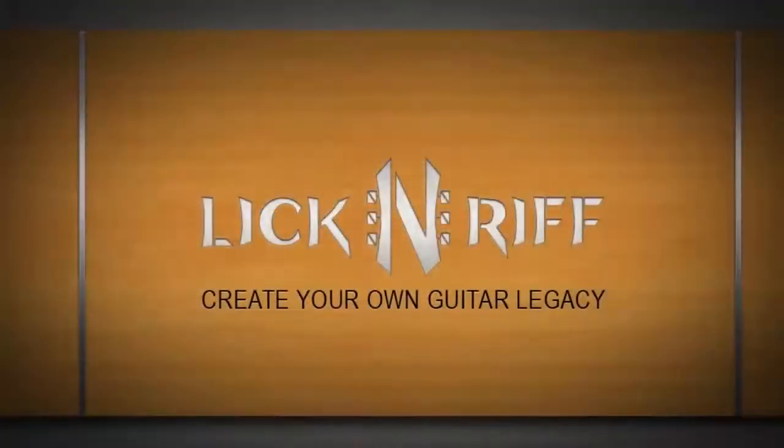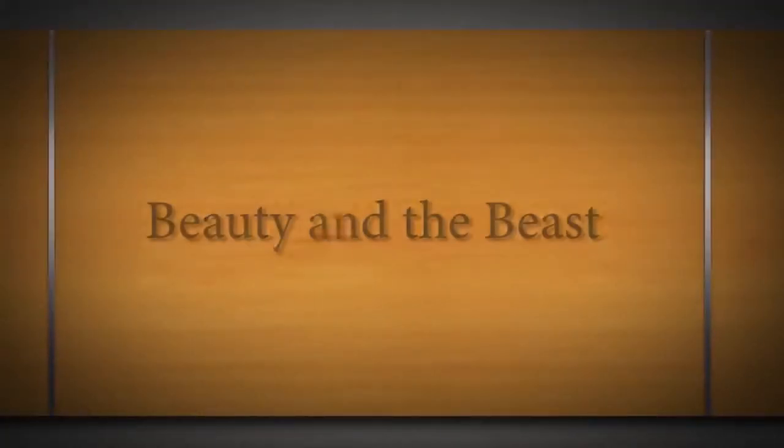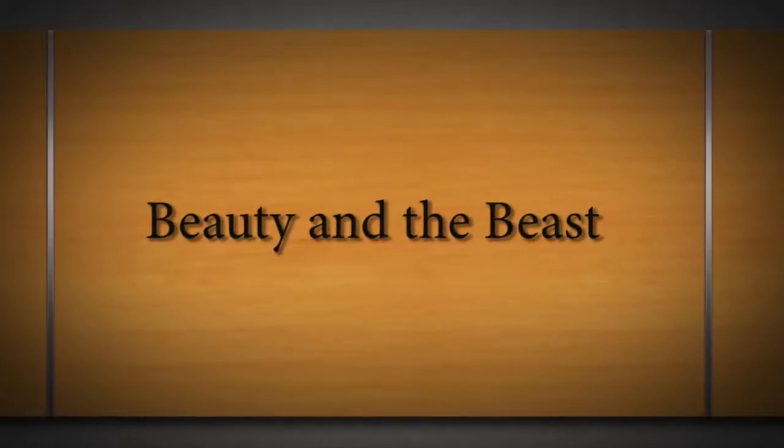Hey there LickNRiffers, how are you doing? Welcome to another full fingerstyle arrangement lesson right here on LickNRiff, in which we'll learn a full fingerstyle arrangement made especially for you guys and girls of Beauty and the Beast. First I'm gonna play it for you so you can see and hear how it goes, and then we're gonna break it down lick by lick, note by note, finger position by finger position, with tabs right here on the screen as usual.